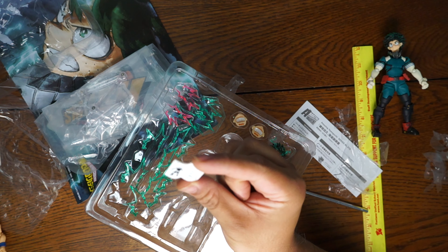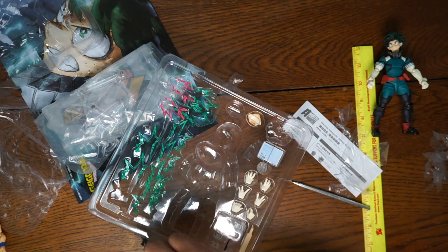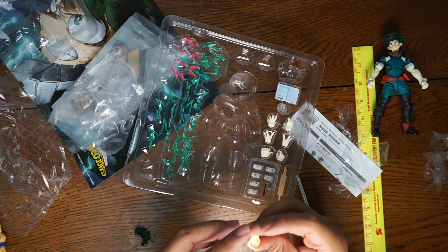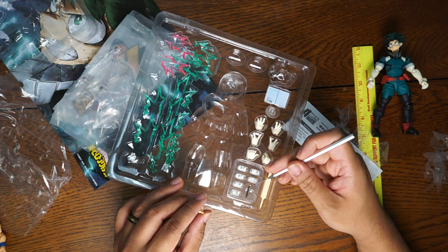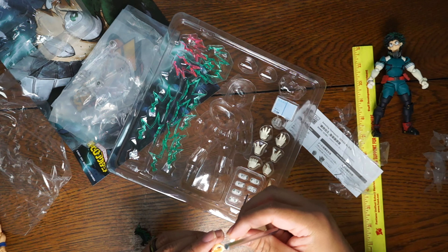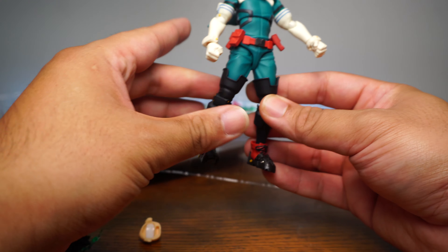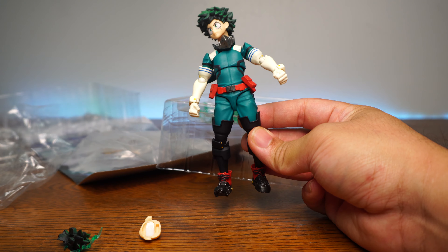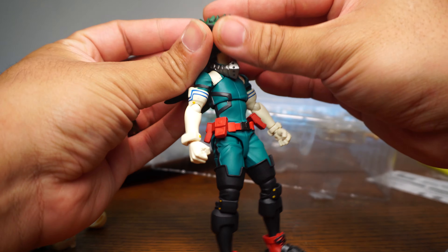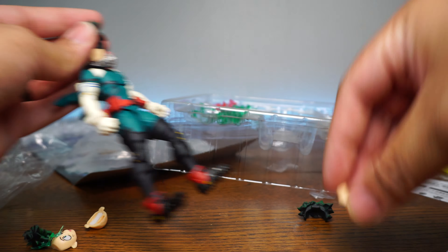We even get his book, where he's writing stuff — that's pretty rad. You get a front piece for the hair for the full cowling effect, and we get two extra faces. Also, the eyes are swappable. You can remove the eye plates and replace them with these eye plates, so you can get a whole bunch of different poses with him.